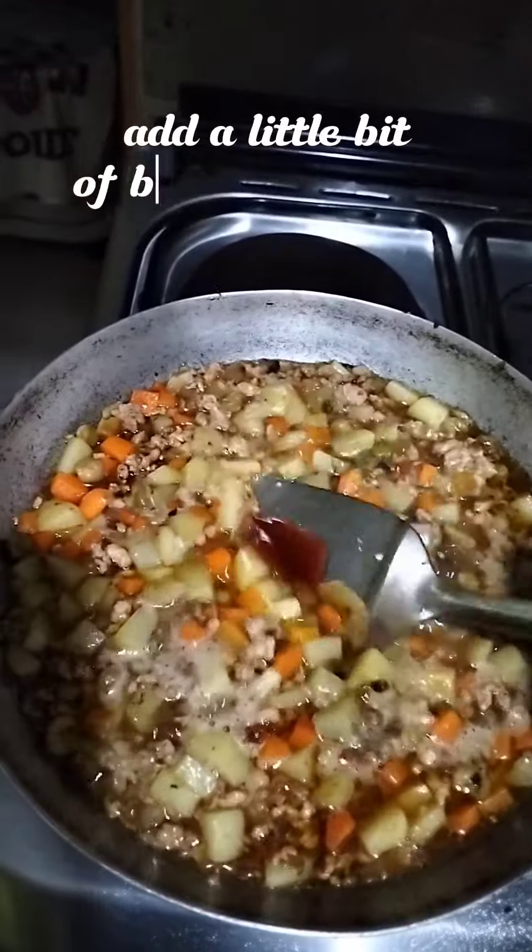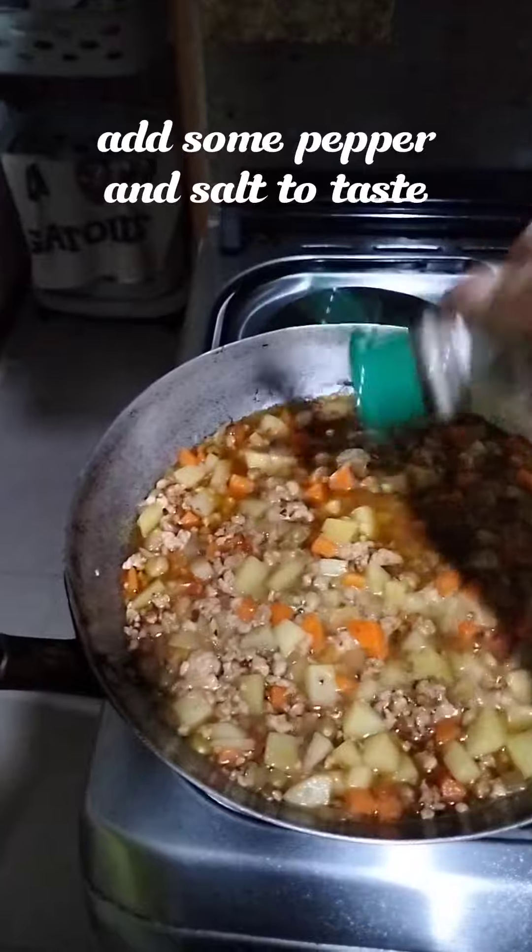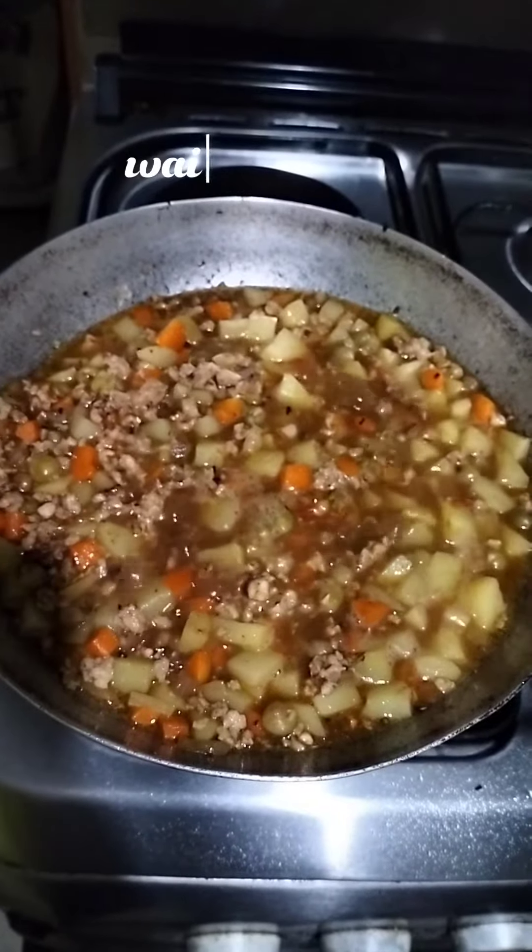Add a little bit of banana ketchup. Add some pepper and salt to taste. Wait until boiled.